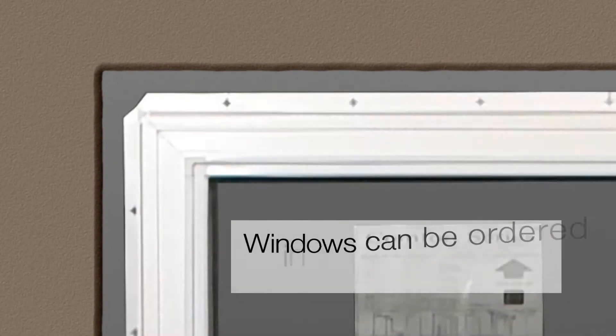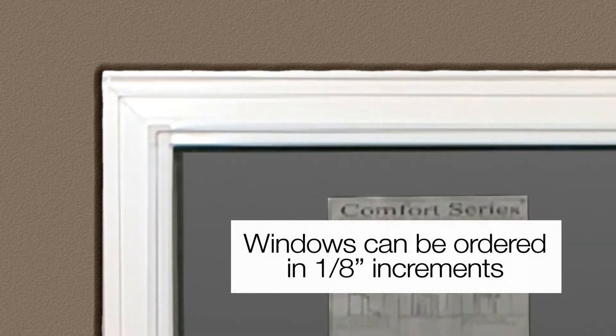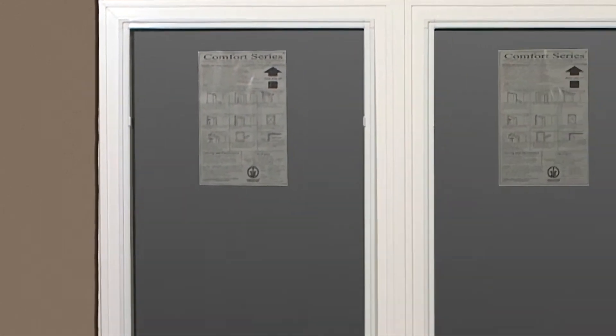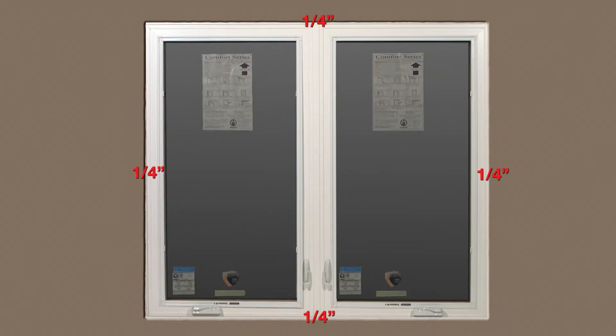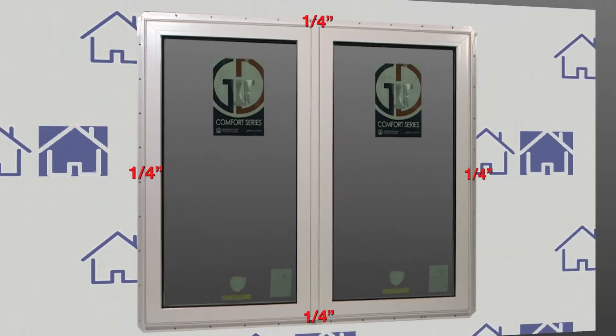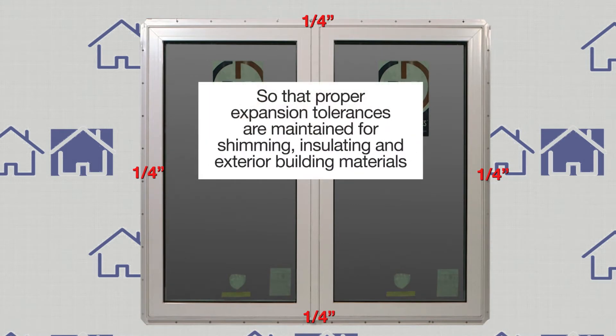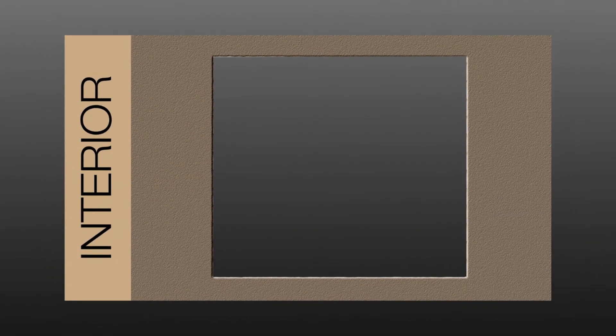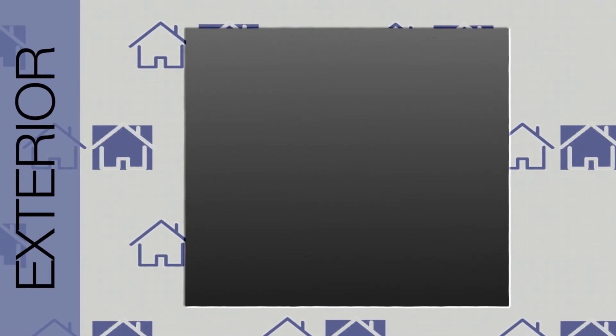Comfort Series windows can be ordered in rough opening or window dimension sizes in one-eighth inch increments. When ordered as a rough opening size, the windows will be downsized one-half inch smaller than the rough opening size given. This reduction in size should maintain a quarter-inch spacing on all four sides of the interior and exterior of the window so that proper expansion tolerances are maintained for shimming, insulating, and exterior building materials. These tolerances must also be maintained when ordering as a window dimension. Double-check the size of your rough openings on the inside and the outside of the opening.